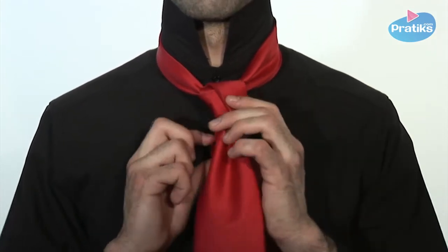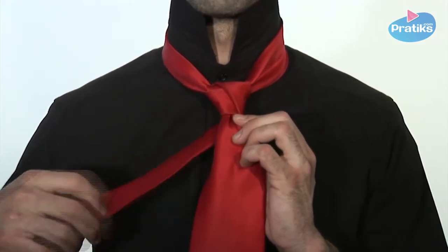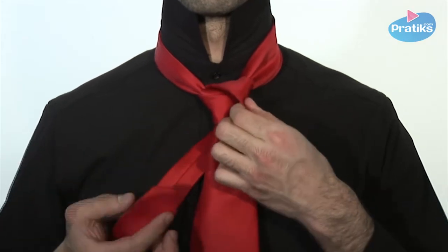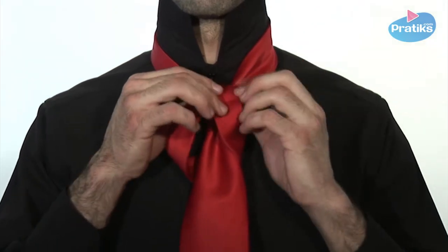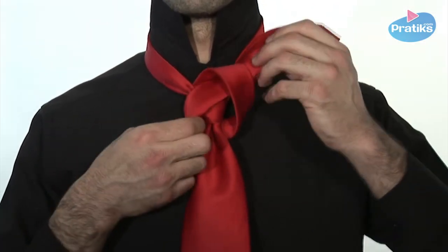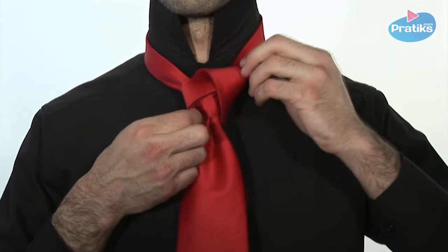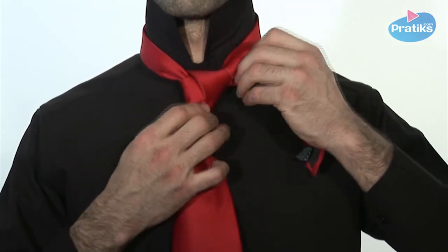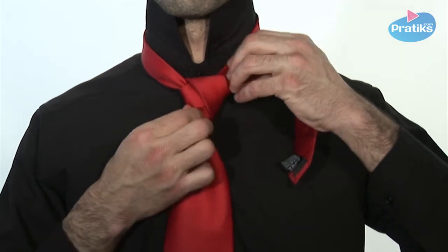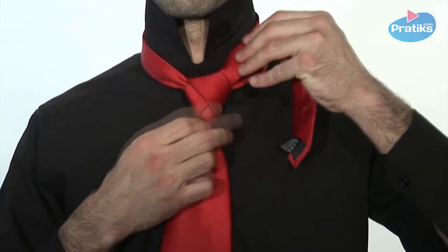Next, pass the narrow blade behind the knot and, with a loose grip, create a loop into which you will insert the end of the blade. Tighten and adjust the knot.